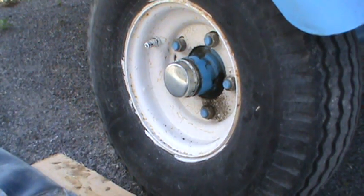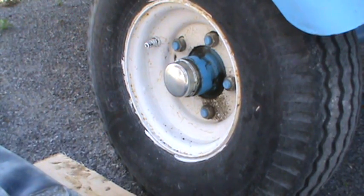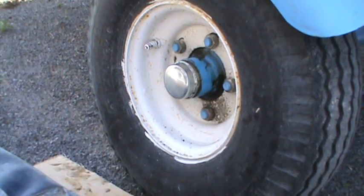Hey YouTubers, just thought I'd show you the installation process of a bearing buddy. Got an actual genuine bearing buddy here.